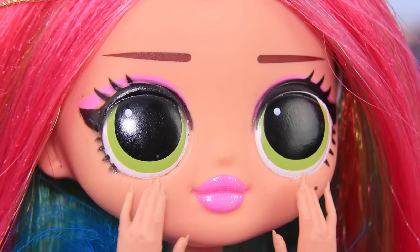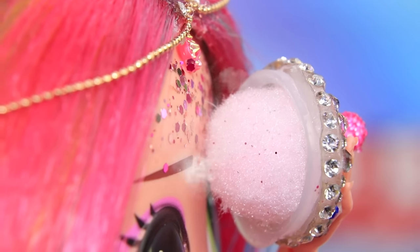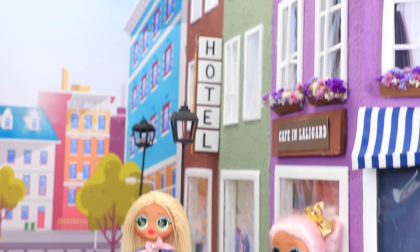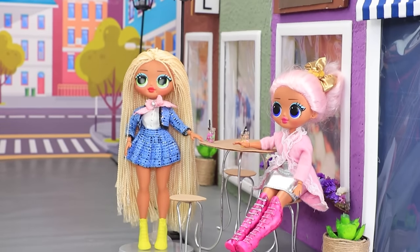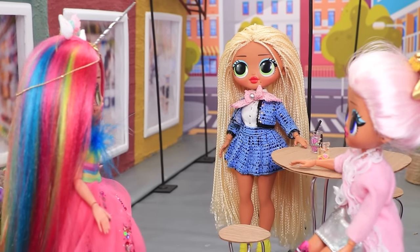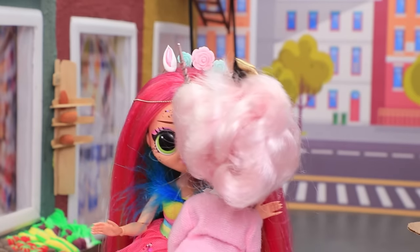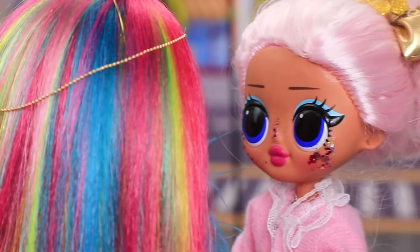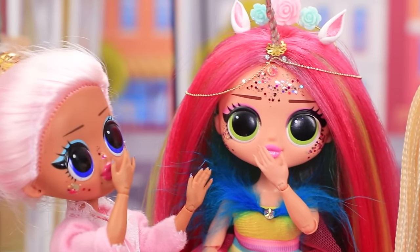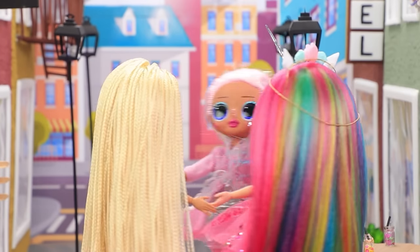Rainbow is dolling up by the mirror. Her glittery face powder will make her shine so bright she lights up the whole world. Let's go have fun. Her friends were waiting outside a cafe having a conversation. Sue, Lila, hi! Oh Rainbow, you're glowing. Oops, now you're covered in it. The second girl didn't mind either. And now they're all covered in glitter. Rainbow knows how to cheer everyone up.